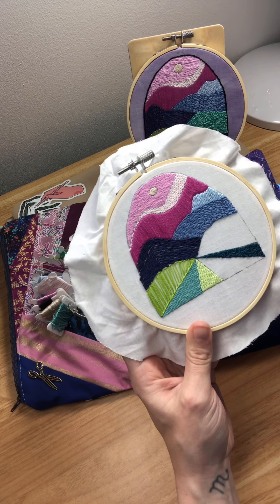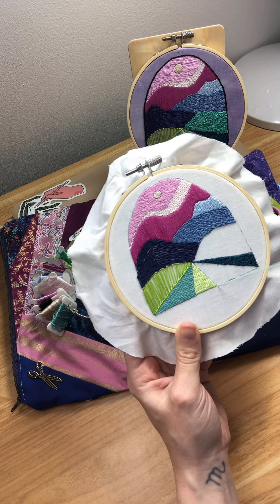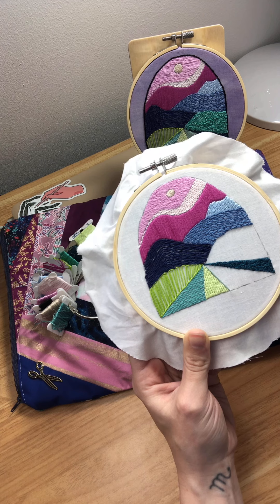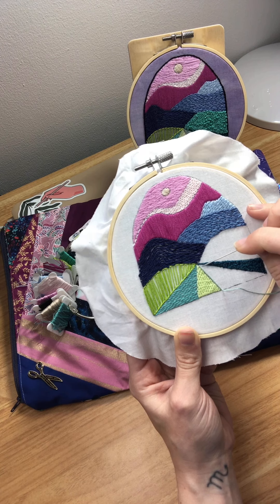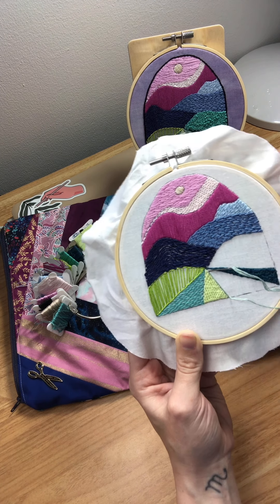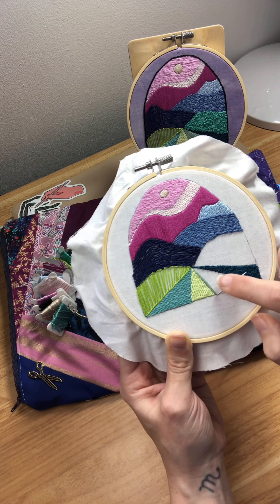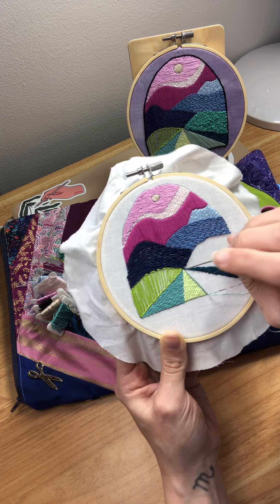For this one, we will start at the bottom corner of one of our sections here, and just like the regular satin stitch, we're going to make a long straight stitch along the side of our section right here. Then the next one, we're going to come down right at the bottom next to our last stitch, and then just go slightly shorter than that last stitch, and tuck our end underneath that stitch there. Then we'll come back down to the bottom again along that same line, just slightly over so we're right next to that stitch, and then go straight up to the top again.